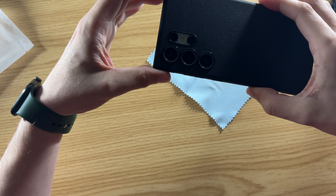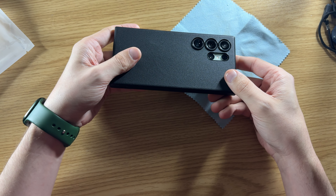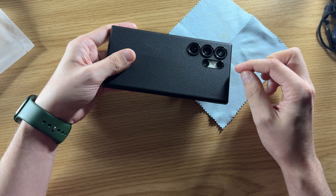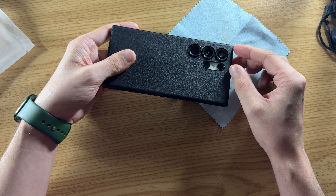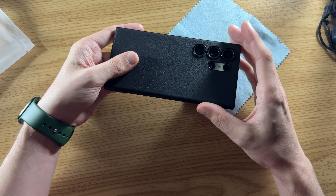Around the back, you'll see the cutouts for the cameras. Two cameras share one cutout because of the flash in the middle — otherwise you'd have very little material there for this type of case. The remaining cameras are all individual cutouts. There's a lip there, so it protects those lenses.